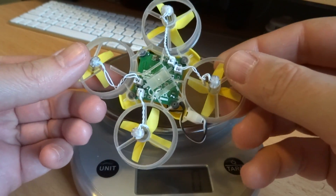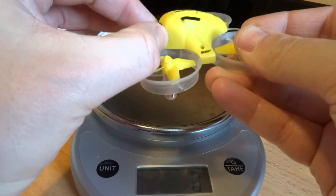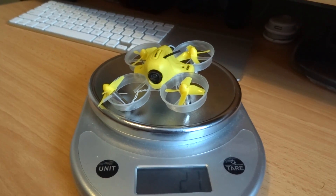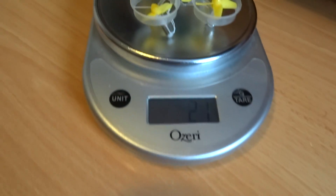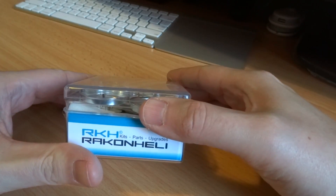Before we get started on any disassembly or upgrading, I took the carbon fiber brace off and want to get a baseline reading. Let me take this camera cap off because you don't fly with it. Let's see how much this weighs stock — 21 grams. That's without a battery, so our baseline reading without battery is 21 grams.